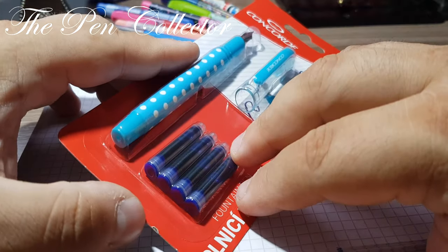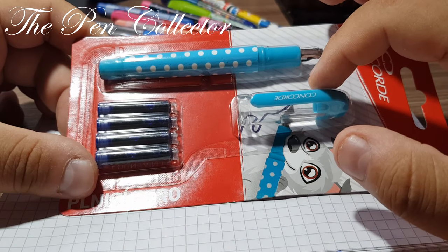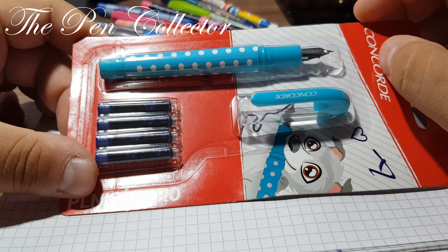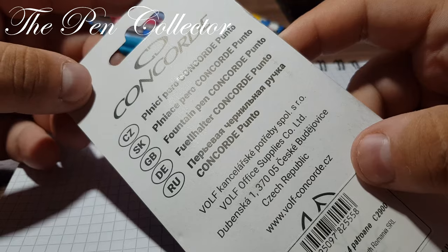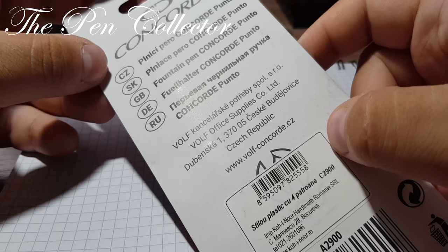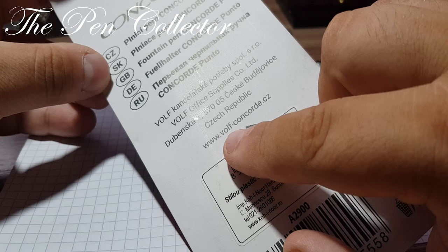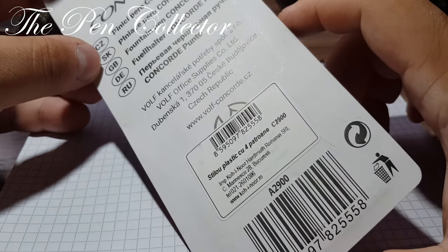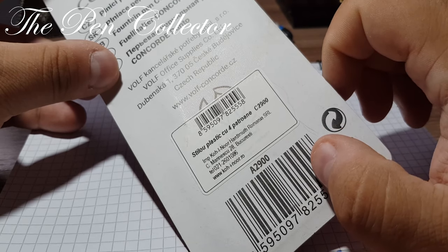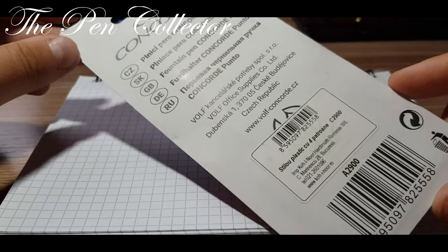It comes with four international ink cartridges included in the package — always a good deal when you have so many cartridges included. It is available in this light blue color and also a red or pink color. I think the blue is the version for young boys and the pink for young girls. On the back we have 'Concord' and the name Wolf Office Suppliers Company Limited, Czech Republic, and the website www.wolf-concord.cz, plus the official importer in Romania, the firm Cohinor.